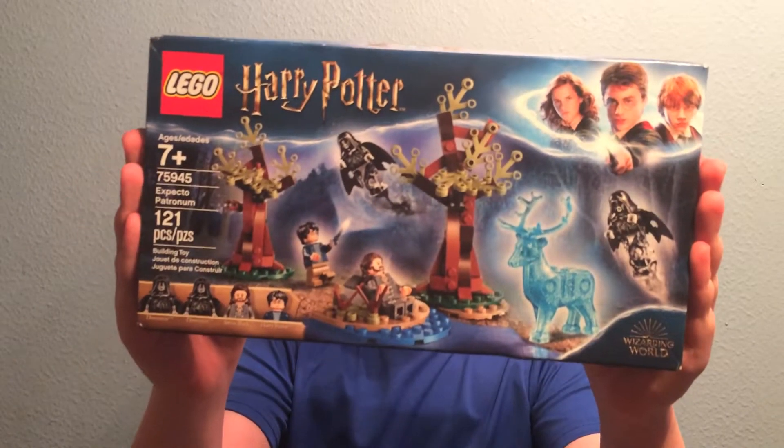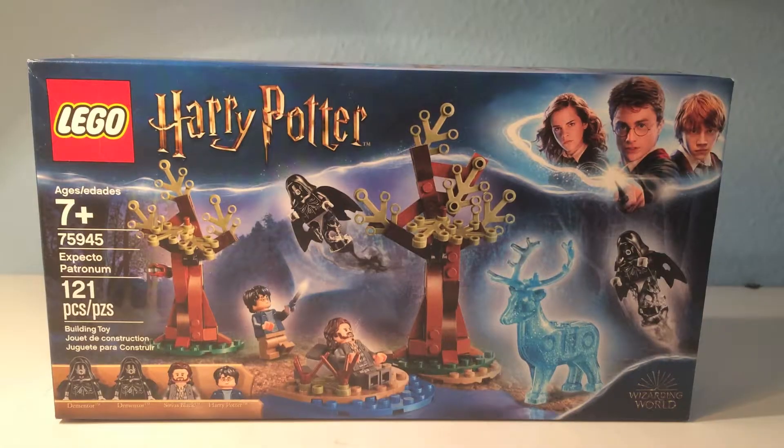Today we're going to be reviewing Lego Harry Potter Expecto Patronum. This is set 75945 and it is recommended for ages 7 and up and it has 121 pieces.